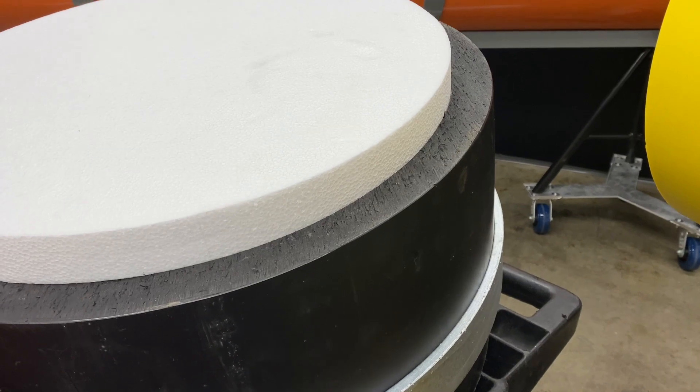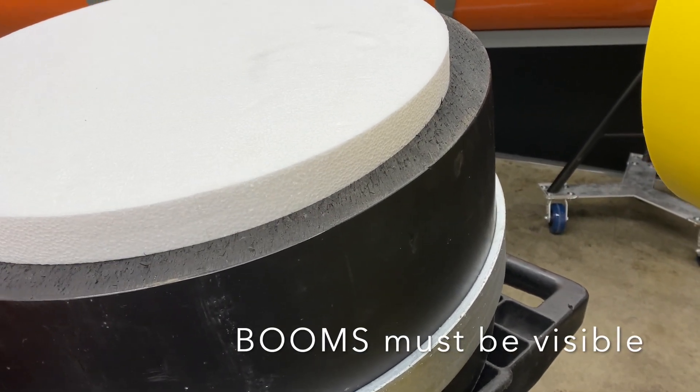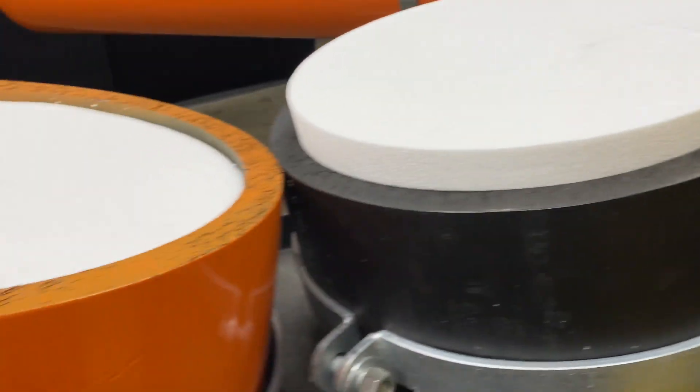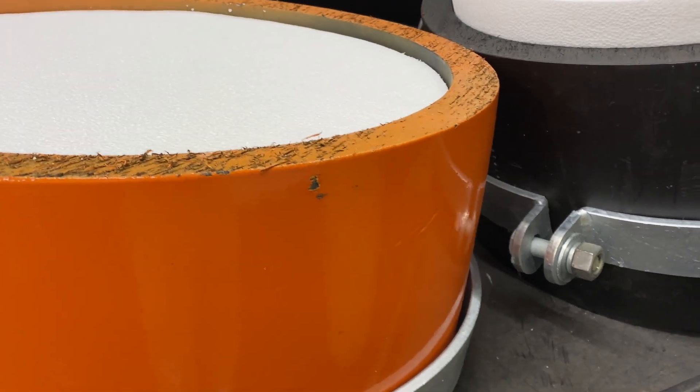For public safety, for logging debris booms, and especially up in Canada, we need to have an external coating. These need to be visible in yellow. So in order to get a coating on this material, we have to apply a post-production method of putting a coating on.